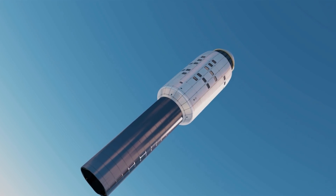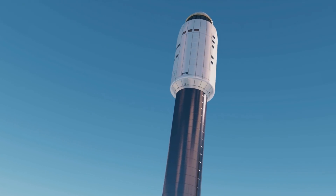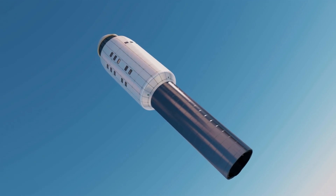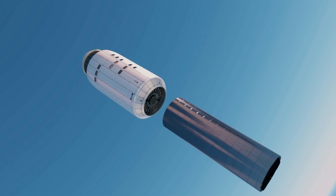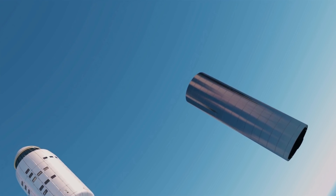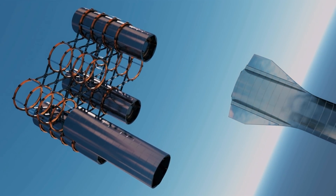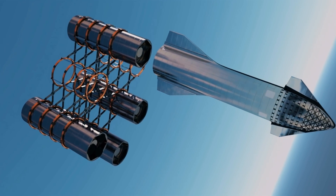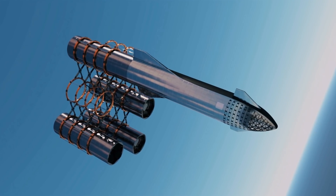Of course, this second stage could remain attached to the SLSS for different post-launch functions. Perhaps it could be refueled for another burn to get it into lunar orbit or even Mars orbit. One other idea is to have the second stage rendezvous with an orbital refinery for recycling. Or the three Raptor engines, which are the most expensive part, could be detached and brought back to Earth in cargo Starships after delivering their cargo in similar orbits. The hull and fuel tank could be used as part of a permanent orbital fuel depot.